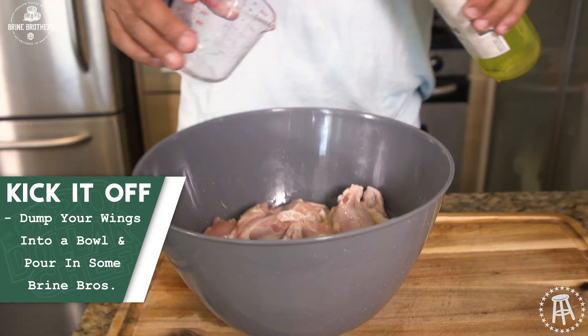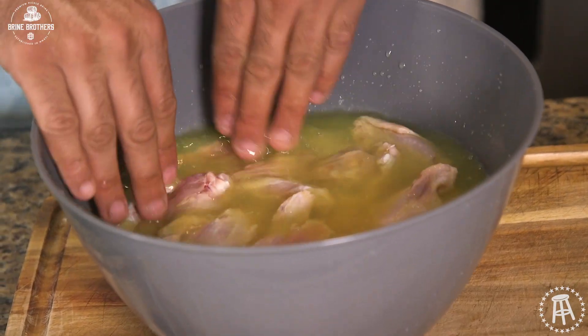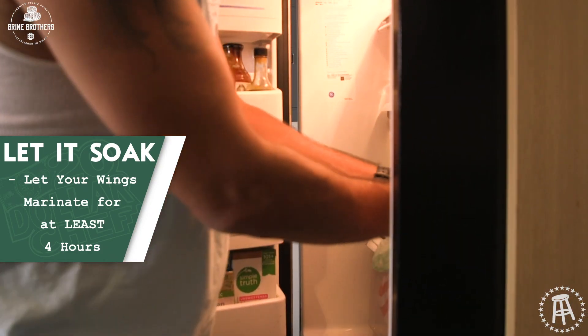Let's just use the whole bottle. Look at these — got a nice little wing soakage going there. In she goes, right in the refrigerator. Recipe says one to four hours. That's what we're going to do.